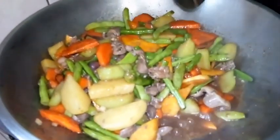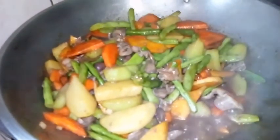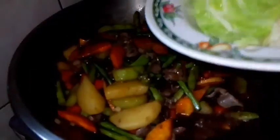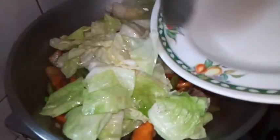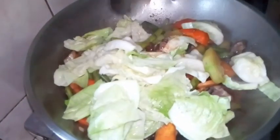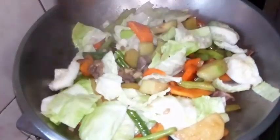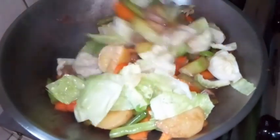Sunod guys, ilagay na natin yung cabbage. Last but not the least, hindi pwedeng mawala ang cabbage. Let's mix it! Dapat rinamihan ko pa yung cabbage, pero oks ngayon.